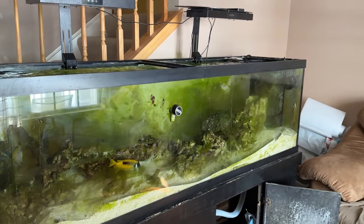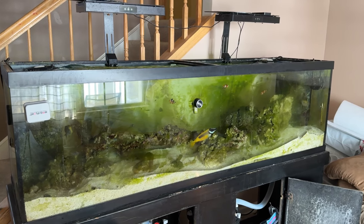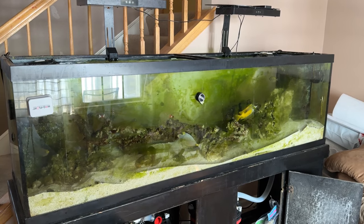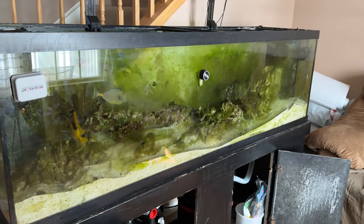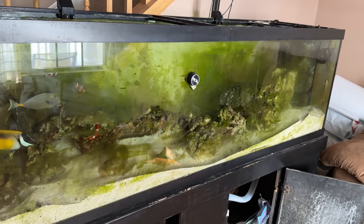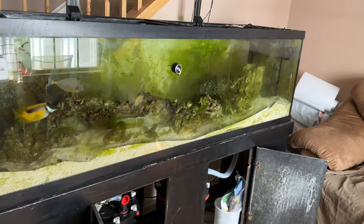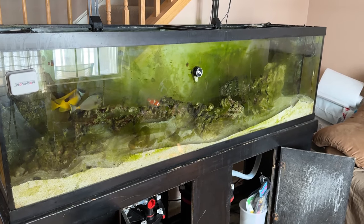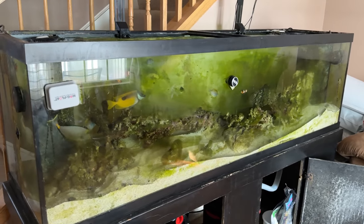I've got nothing to hide. I want to show you guys the good and the bad, and this is embarrassing — this is bad. This tank was thriving, this tank was killer. I had five or six fish and a couple of clowns, a weekly water change of 10%, and I was vacuuming the sand bed back then as well — basically getting everything out of this tank. Look what I have not been doing: a water change maybe once a month, not vacuuming the sand bed, and I had a fish death and could never find the body.